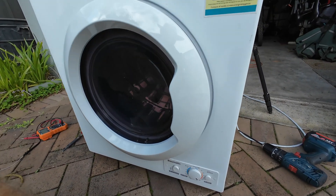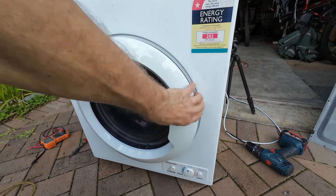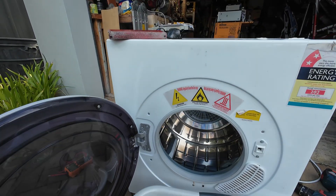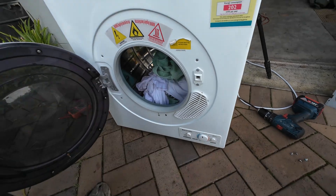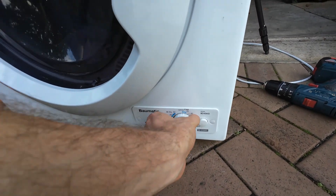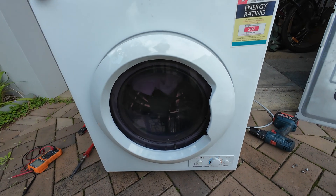I love it when a plan comes together. We'll turn that off. Throw some clothes in, prove it wasn't a fluke. And start again. Unreal.